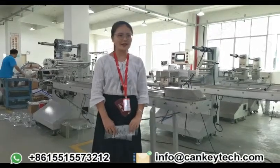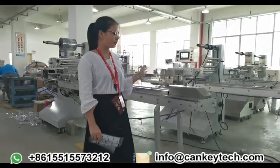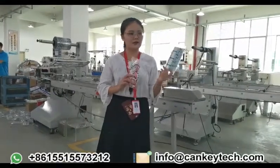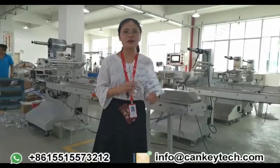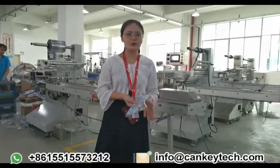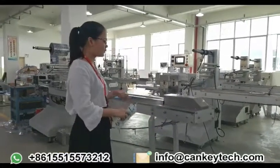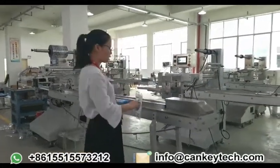Welcome to Jaguar Machinery. I will introduce the product packing machine to you. It is suitable for packing such as face masks, bread, peanut butter, vegetables, and many things. I will make a brief introduction of this whole machine.